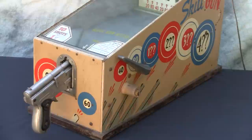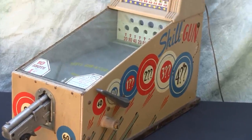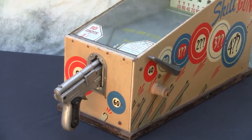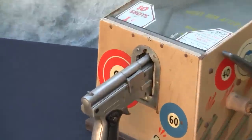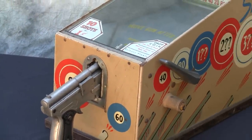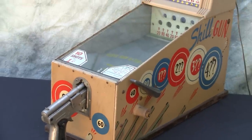Very, very cool. This particular machine has its original cabinet, original wood base with the serial number stamped into it, and a really nice gun that fires very strong and works very reliably with 10 shots for a penny.